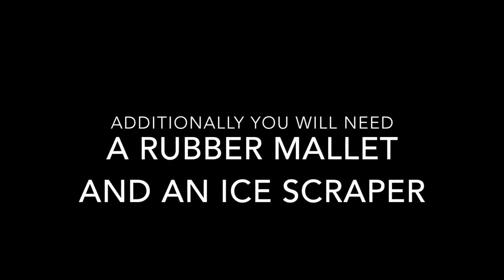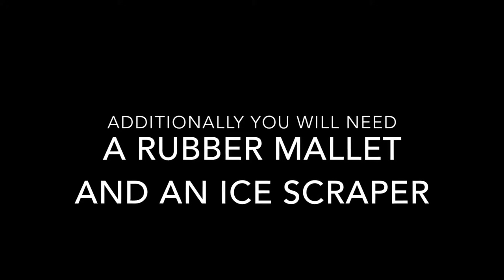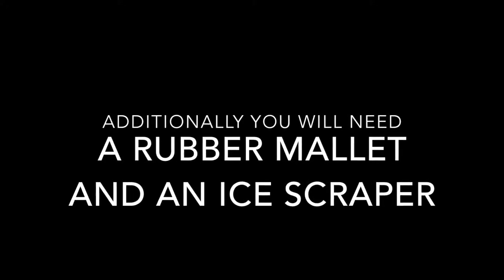Additionally, you will need a rubber mallet and an ice scraper to help you remove the ice from the ceiling of the freezer during a cold wall install.